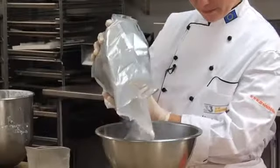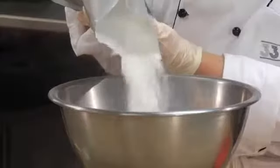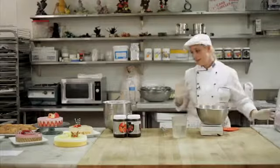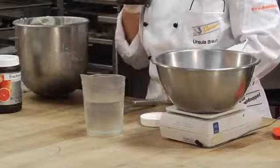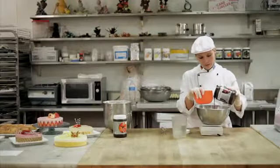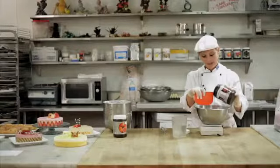And then you add the Font Royale Neutral. And then add any paste, whichever you like — for example, the strawberry or the raspberry paste. The pastes are really high dosage, so you only have to take 50 grams per one kilo of filling.